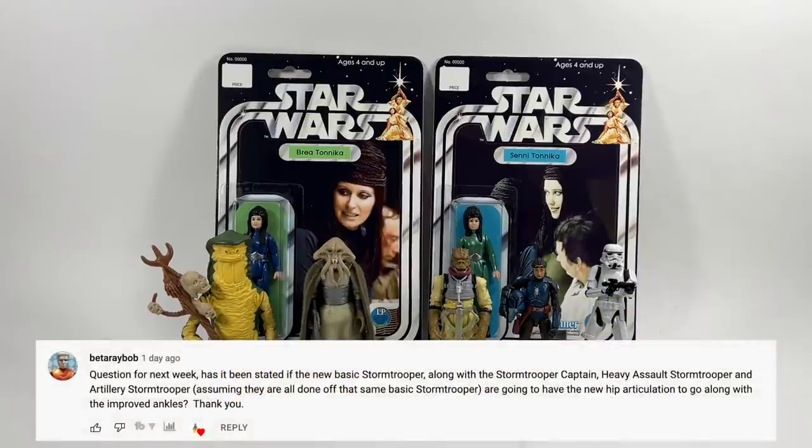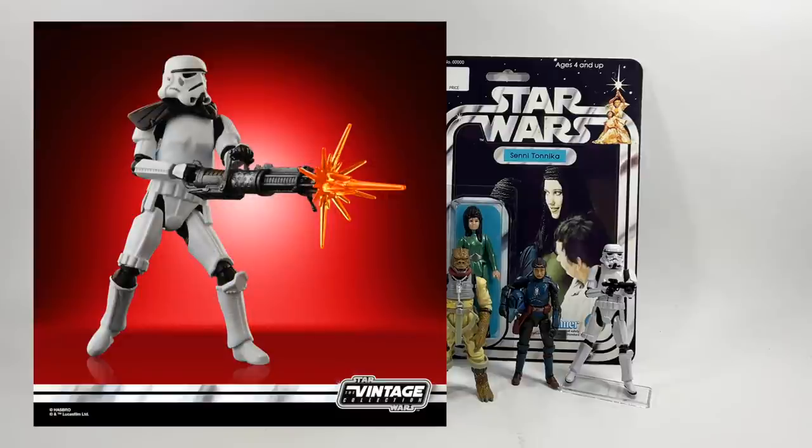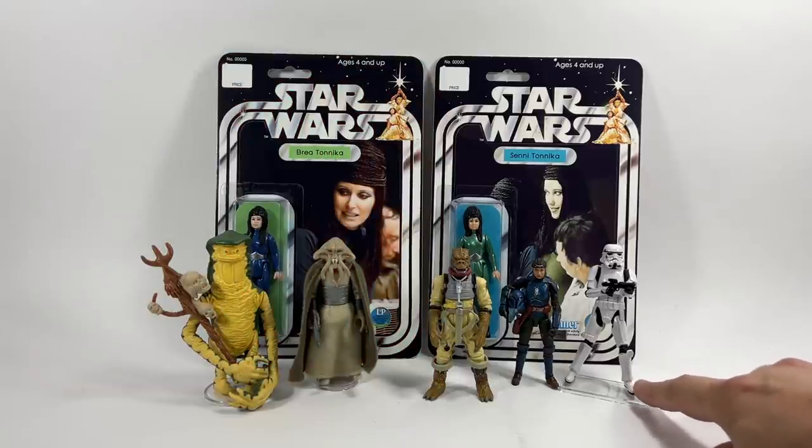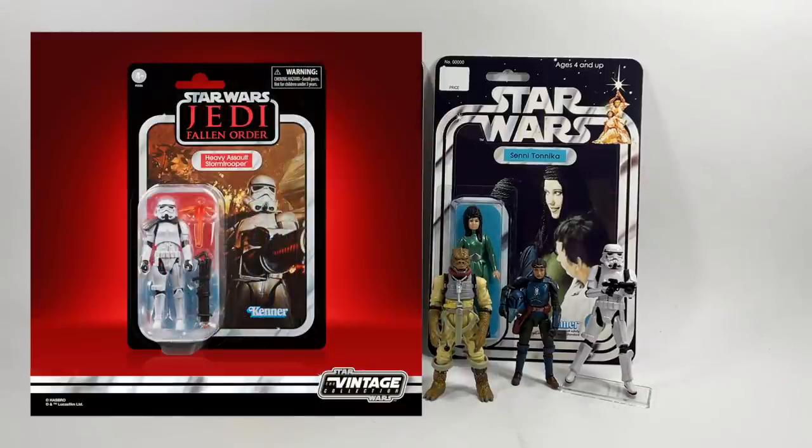Beta Ray Bob asks: has it been stated if the new Stormtrooper, the Stormtrooper Captain, and the Heavy Assault Stormtrooper are going to have the new hip articulation to go along with the improved ankles? The Heavy Assault Stormtrooper images Hasbro provided showed he still had the normal ankles with the bell bottoms, but if you look at the image of the figure in the bubble you can see the new ankles — and I think one of my friends confirmed that with Hasbro.